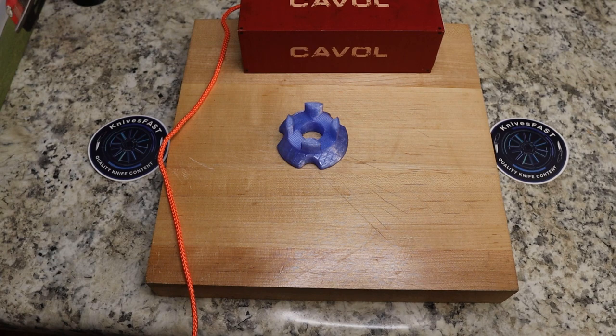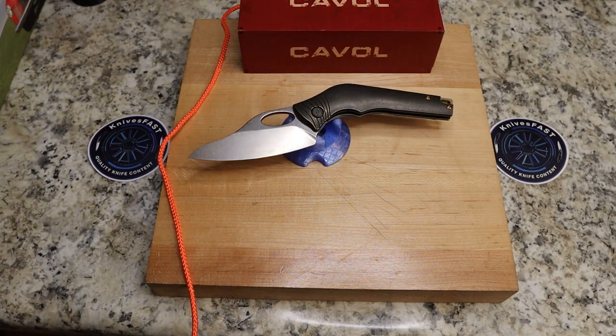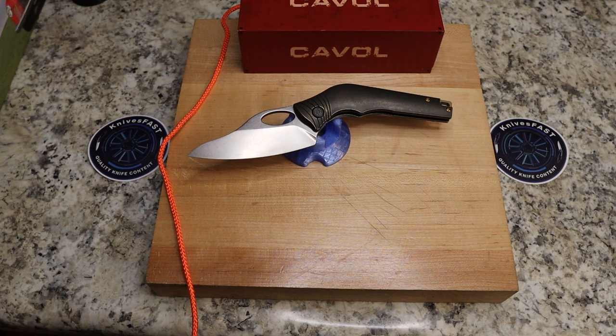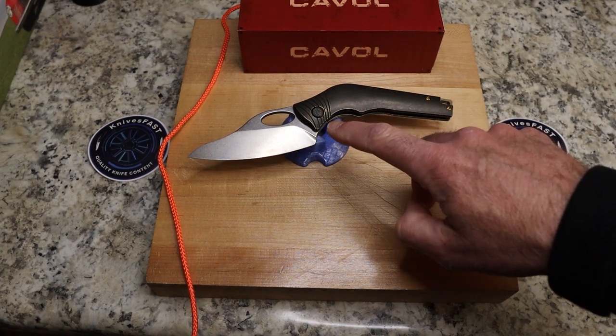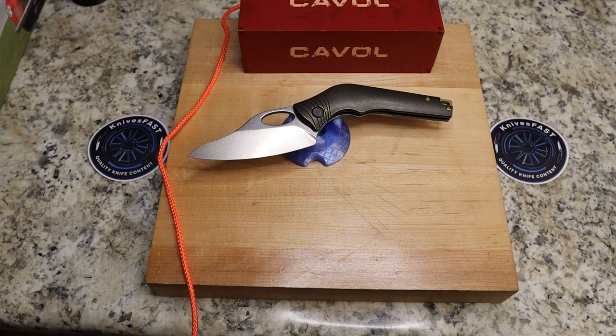I believe this is M390, though I'm having trouble on Cavill's website finding specs on this knife — I can find a description but not the full specs. This is $314. There's either a black version where the lines have bronzed coloring in them, or there's this bronzing version.